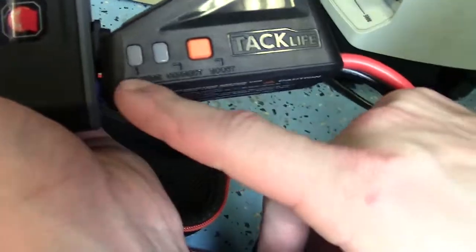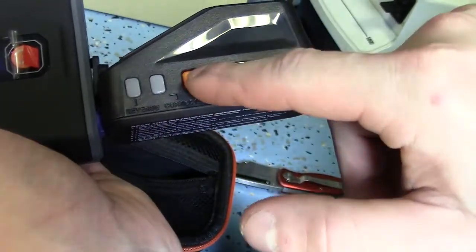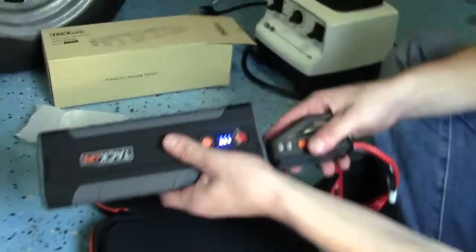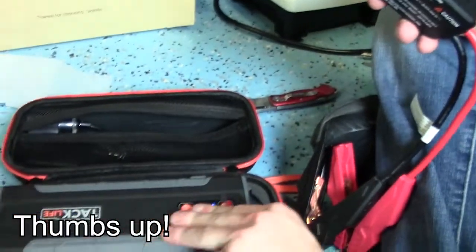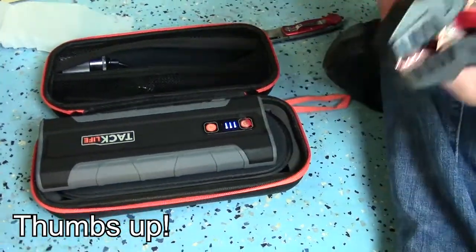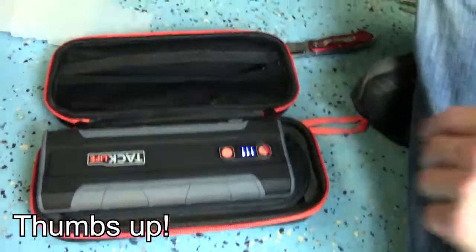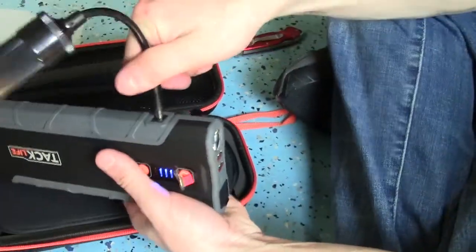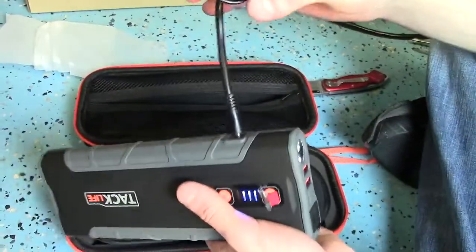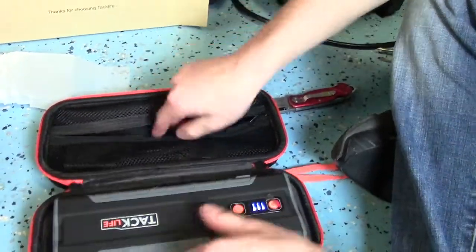By the way, this unit has a little safety feature - if you accidentally hook the battery terminals up in reverse, it gives you a warning light saying you've got them backwards. That's a great thing when you're working in the dark. I once fried my entire computer system by jumping a car with the battery cables on in reverse - not a good night. So these little accessories are handy. You can plug a cigarette lighter adapter in, charge up a phone or whatever.